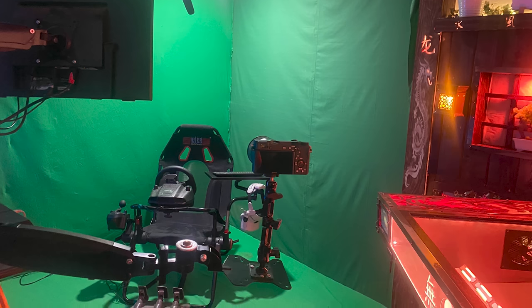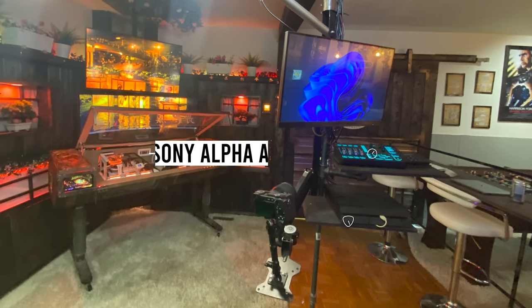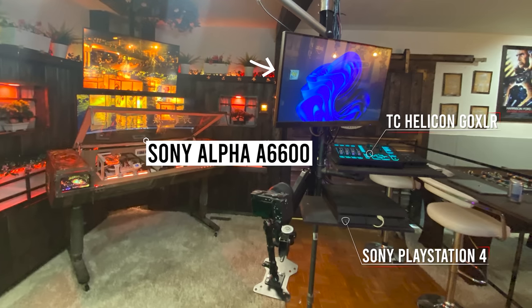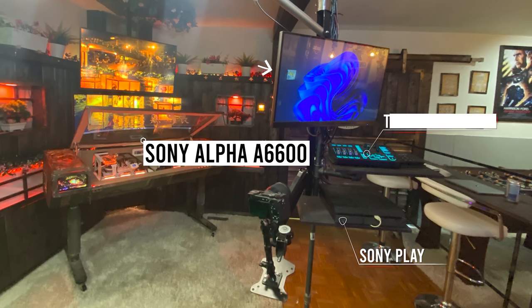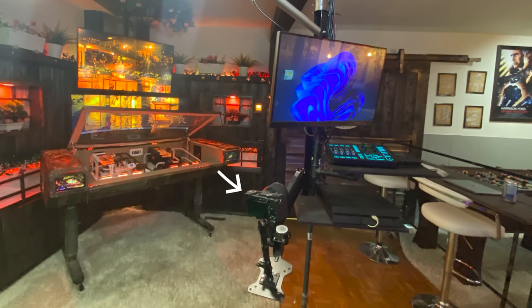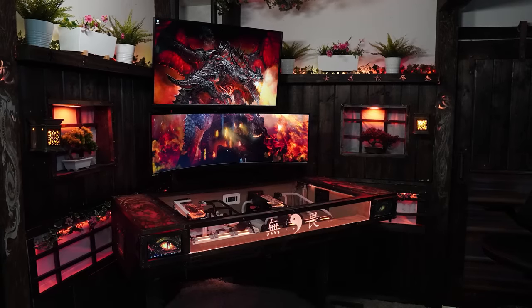It's one hell of a setup. He built these cool beams on the ceiling where he routed cables from the setup to the green screen area, and there's even a pole in the middle that he can move around with him. There's an extra monitor, a GoXLR, a PS4, and a camera used to capture A-roll. That is one very impressive setup. I just wish you took the photos on the A6600 instead of your phone. Thank you Paul for sharing this awesome battle station with us.